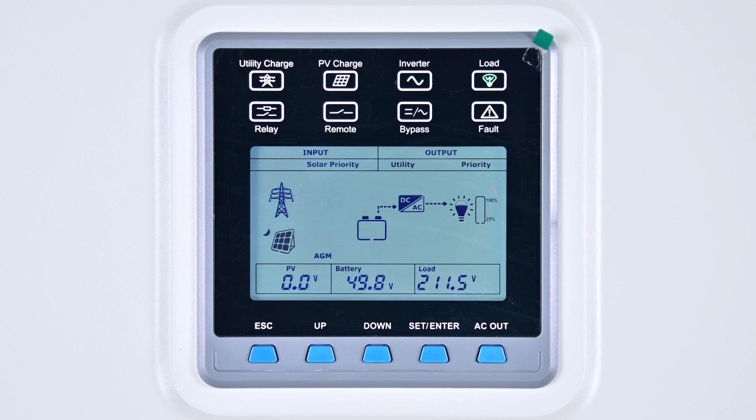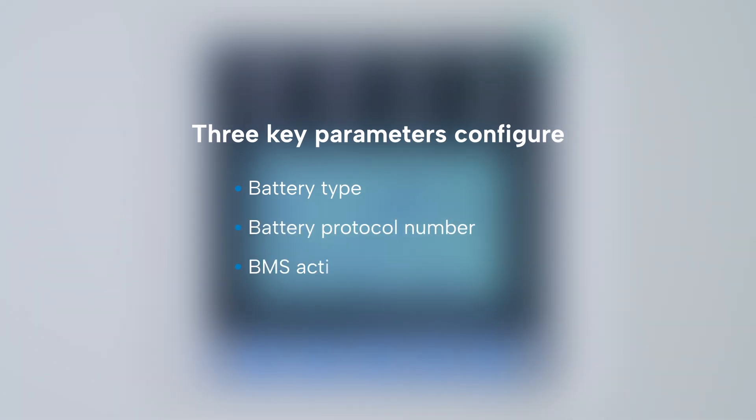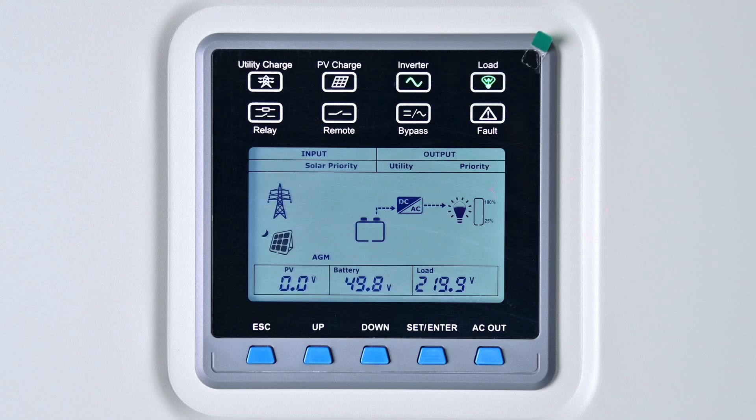The U Power High Series features a monochrome screen without touch functionality, so settings and function adjustments are made via the buttons located at the bottom of the screen. The inverter charger communicates with the lithium battery requiring three key parameters to be configured: battery type, lithium battery protocol number, and BMS enable.